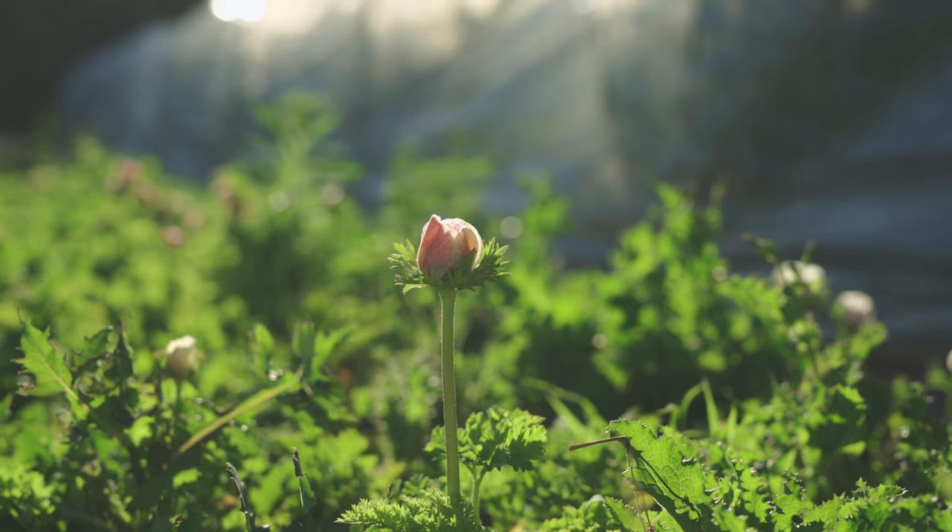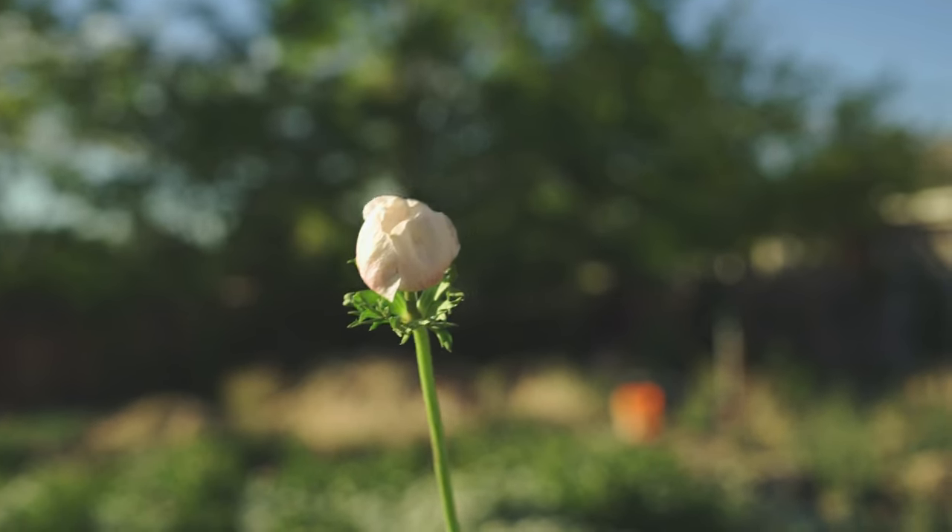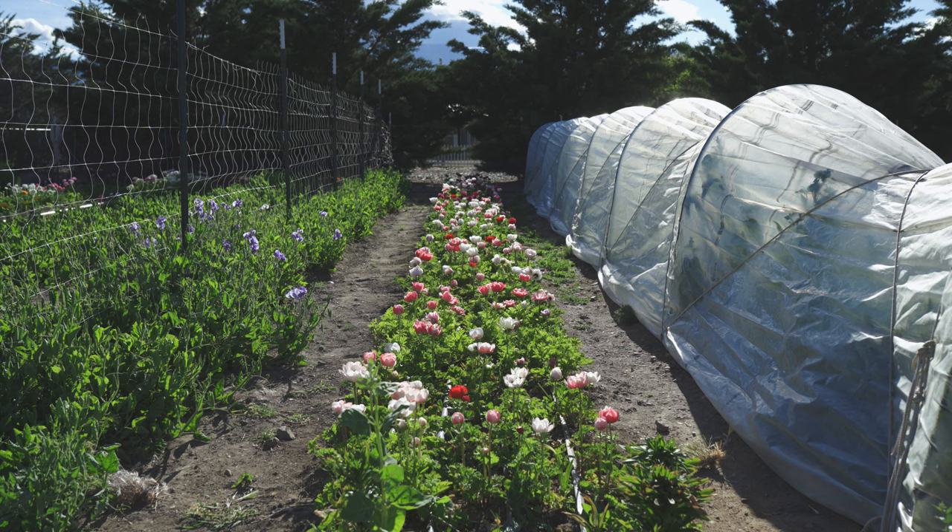Anemones, unlike a flower farmer, know when to call it a day as they fold their petals in for a snooze once it gets dark or even on a cooler day. Aside from their beauty, anemones are tough and out of the many spring flowers we grow seem to handle our high desert crazy weather fluctuations the best.